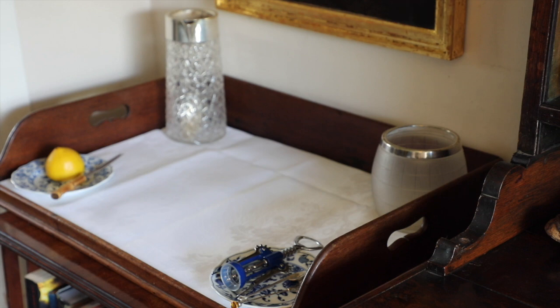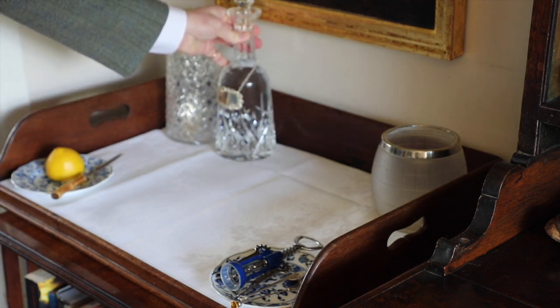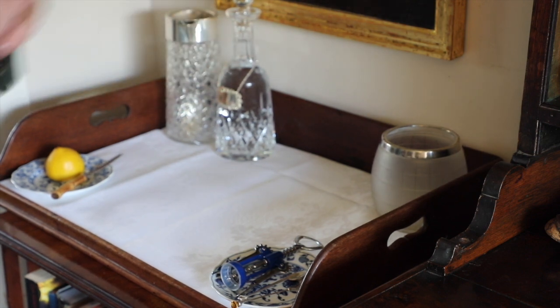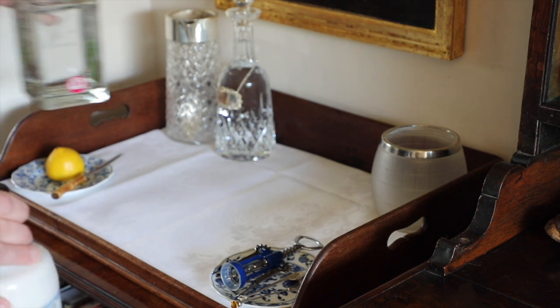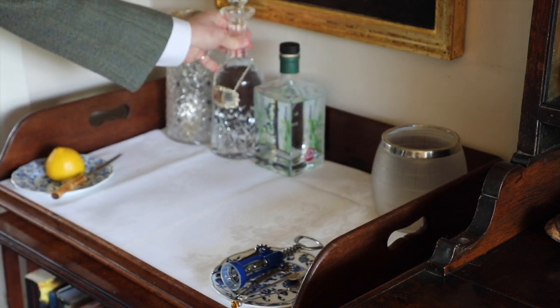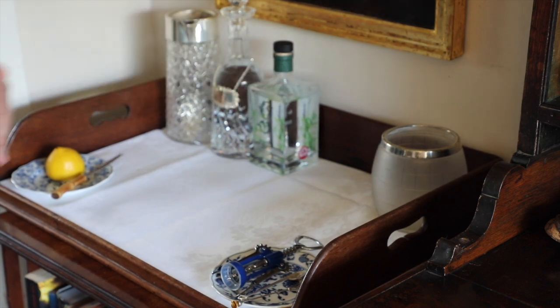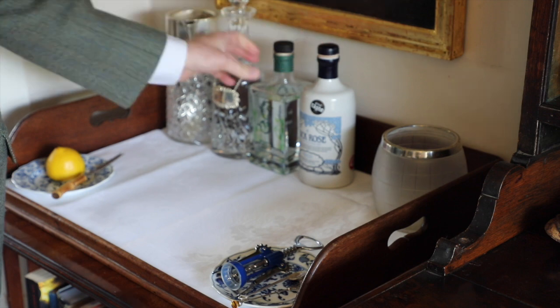Then we come to the alcohol. We have a decanter here — I do like my decanters, and in this one is where I keep the vodka. Then we come to another necessity of the drinks tray: the gin. We have one gin positioned there — that's the Gordon's gin I mentioned the other day — and we have the Rock Rose, my two favourites.